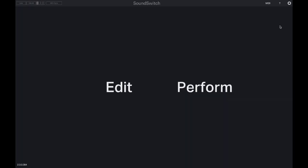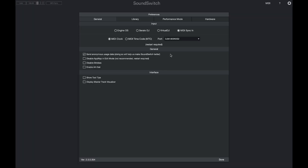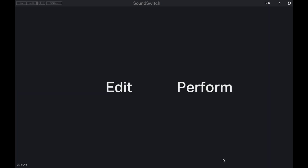Over in SoundSwitch we're going to want to use performance mode, but before we jump in we want to switch over to the preferences. We want to choose the MIDI sync in option, which you see here under our input, and then under the port we want to look for the MIDI device we're going to be using. In this example it's the DJM 900 Nexus 2, so we'll select that and then select done.